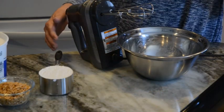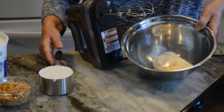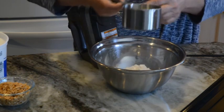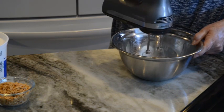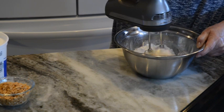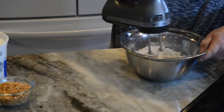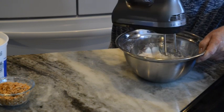Okay, so now I'm done cutting up my angel food cake. In this bowl I have my cream cheese and I'm going to take my confectioner's sugar and blend it with the cream cheese. You want to make sure you blend this together so it's completely incorporated and smooth. This will take a few minutes.